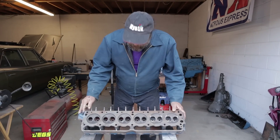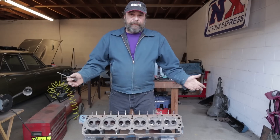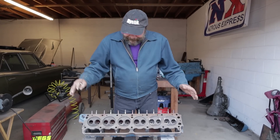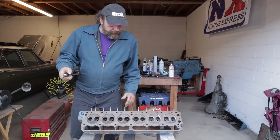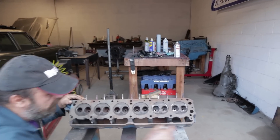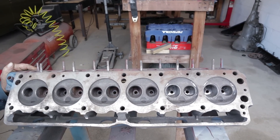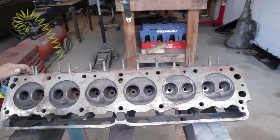We're back on our slant six. We're still waiting for the block to come back from Chuck — he's taken 100 off the deck and we should have that back within a few days. In the meantime, we've been working on the head. Let me bring you guys up to speed here.